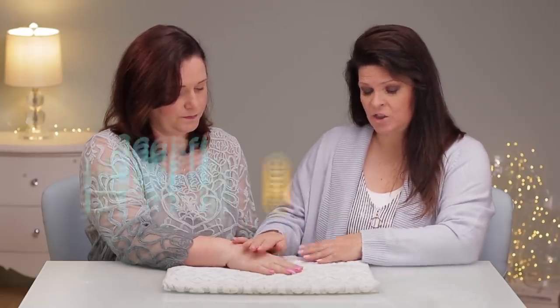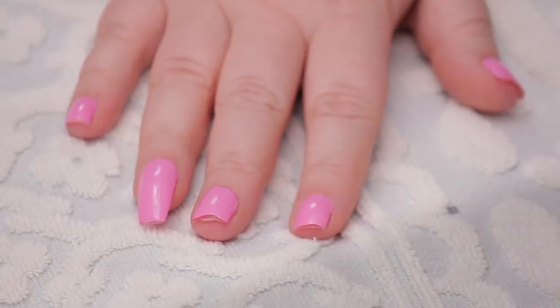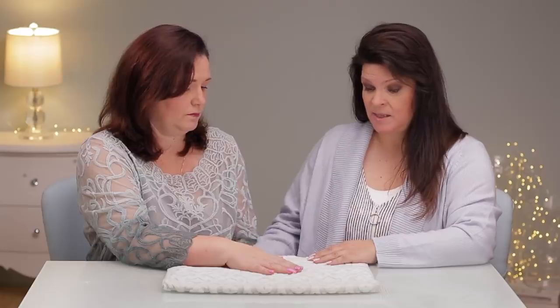Whenever a client comes in with a broken nail, we want to examine why it broke. In this case, my opinion is that they broke because they're all too thin across the structure. So what's different about when I did these?